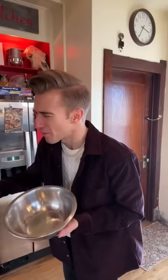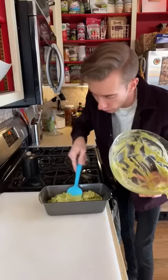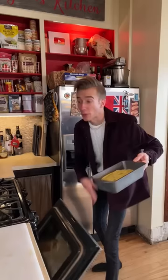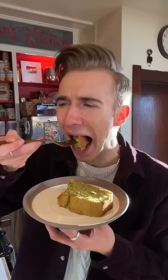Three eggs — beat thoroughly. For the dry ingredients, we mix together two cups of flour with one and a half teaspoons of baking powder. Combine the two and fold. We seem to be baking guacamole. 350 for about 45 to 50 minutes. Wow — look at how good it looks.